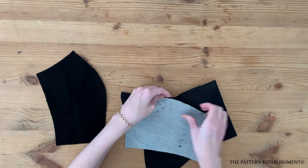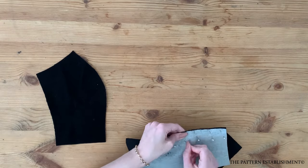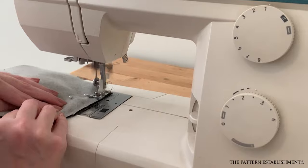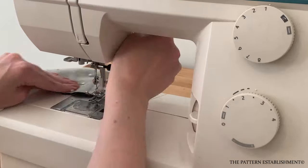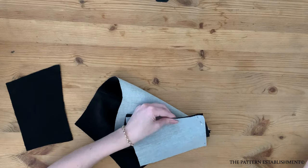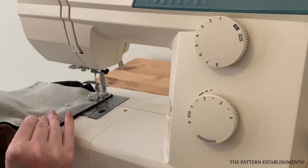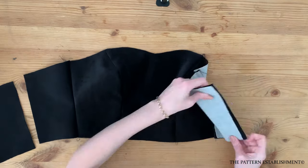Unfold the center front bodice piece. Pin the side front bodice pieces to the center front bodice piece, matching the notches along the seam. Stitch together using a one centimeter or three eighths of an inch seam allowance. Repeat for both sides and then press well with the iron. Pin the side back bodice pieces to the center back bodice piece, matching the notches along the seam. Stitch together using a one centimeter or three eighths of an inch seam allowance. Repeat for both sides and press well with the iron.